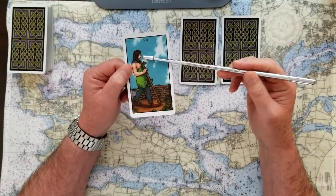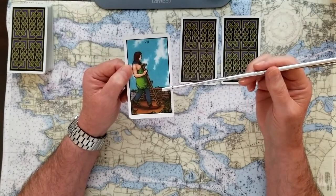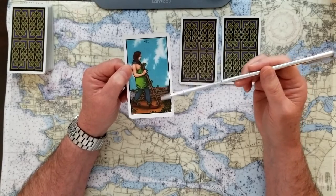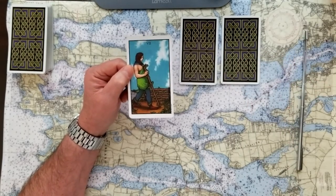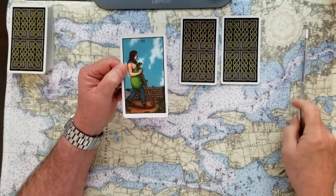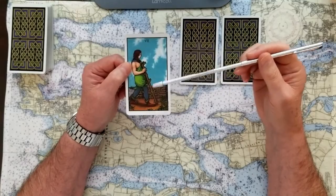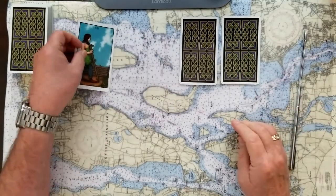The seven of wands is looking at some issues you're going to have to overcome, and you've got a plan in hand to do it — you're just reviewing the situation. There may be several issues, but that's the signifier. I would say this is a yes card — a card of hope, of optimism, of challenge. And whenever we get our challenge, we grow. So that's a yes card.